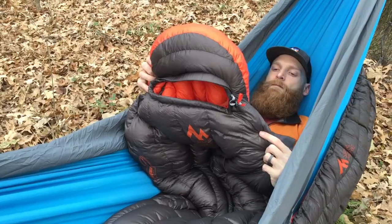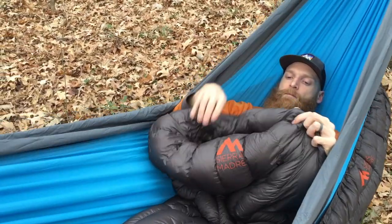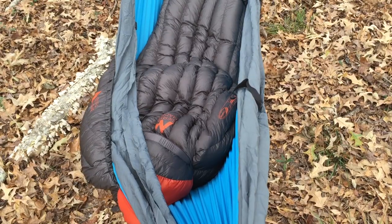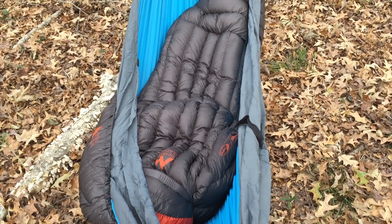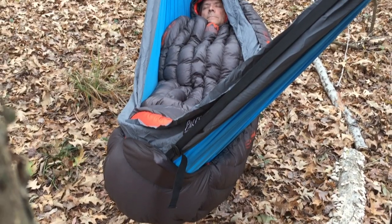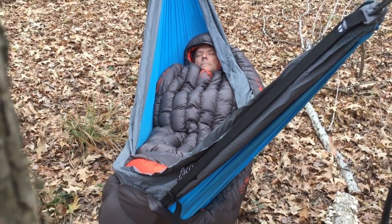Use the top quilt in blanket mode by stuffing the hood into itself when you start to overheat, which honestly is pretty likely. The Inferno top quilt is designed to perfectly integrate with our Inferno under quilt. The two work seamlessly together to provide incredibly efficient warmth while in your hammock.